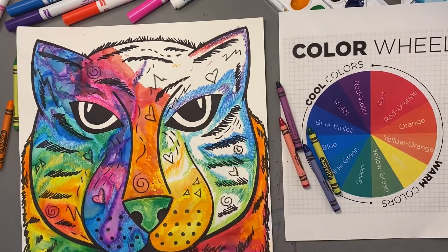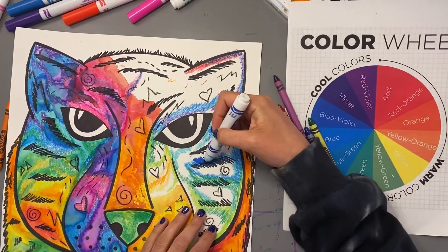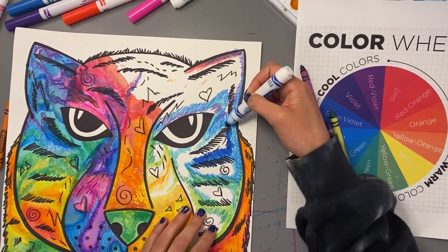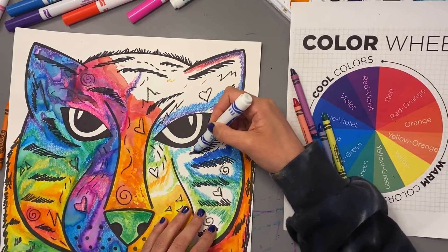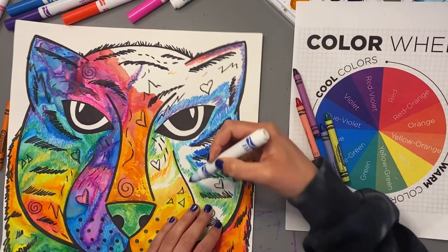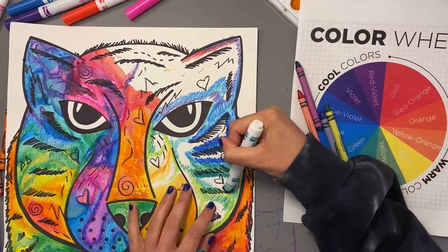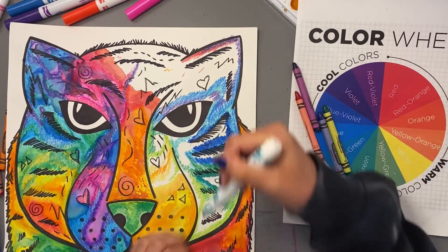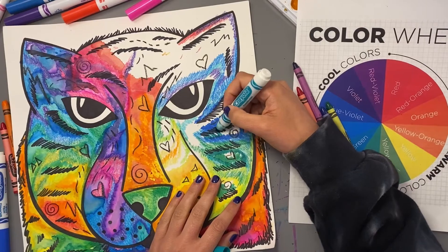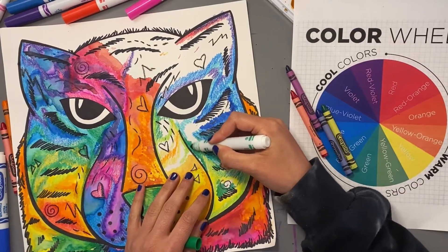Once you have some areas filled in with crayon, then you can use some markers and fill in some of those other areas. You can color right next to the crayon with your marker, but remember not to add any water to it yet — we're going to use the water in the last step. Also keep in mind your analogous colors when you do this, using similar colors next to each other. It's okay to have some white spots showing through here because I'm going to use a little bit of actual watercolor in my last step.